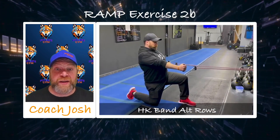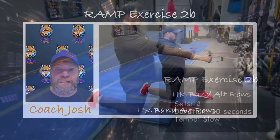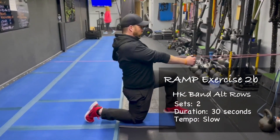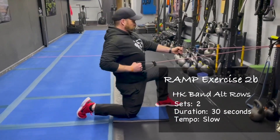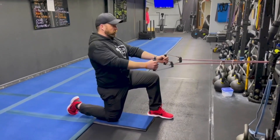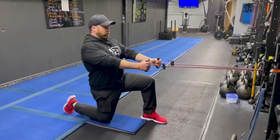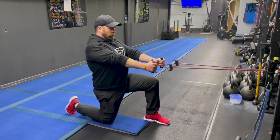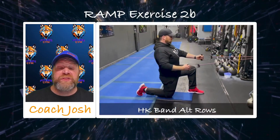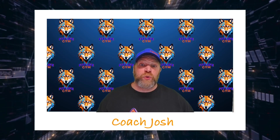Then we're going to match it up with our band half-kneeling alternating rows. This is one of my favorites as a warm-up exercise because we're going to hit a bunch of different muscles. We're going to get those glutes firing — squeeze the glute of the leg that's kneeling, that's the back glute. The front leg is pushed forward. Squeeze that glute tight, drive that front big toe into the floor to really drive those hips together. Wall up those abs, and then you're pulling down towards your low ribs, not up towards your armpit. Get a good squeeze of that shoulder blade, a nice stretch through the chest, get those back muscles and glutes firing as we stretch out those hip flexors. We'll get two sets of those, and then we're moving on to our total body and power.